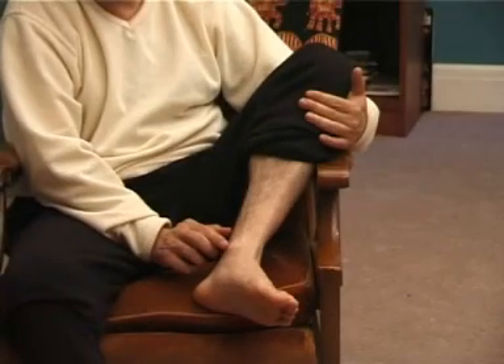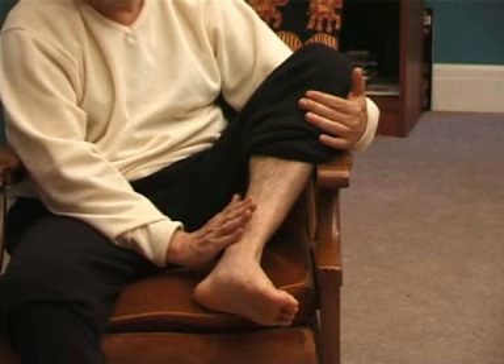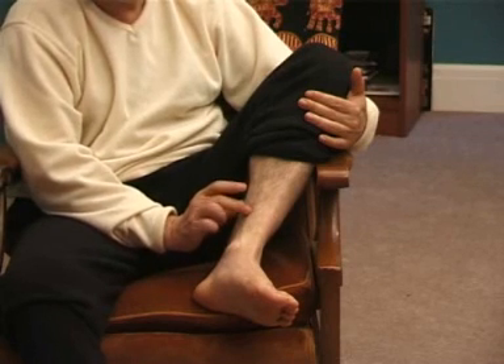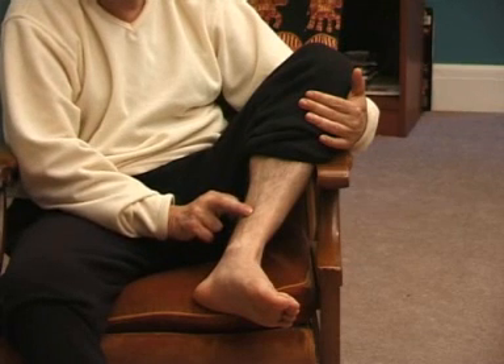The next point is Spleen 6. To find it, calculate the distance of your four fingers from the tip of your inner ankle. The point is next to the border of the tibial bone.